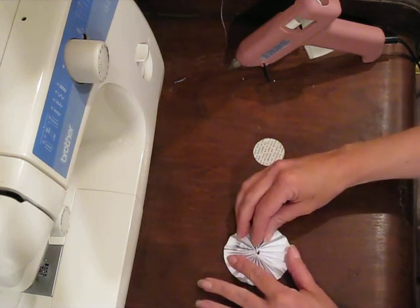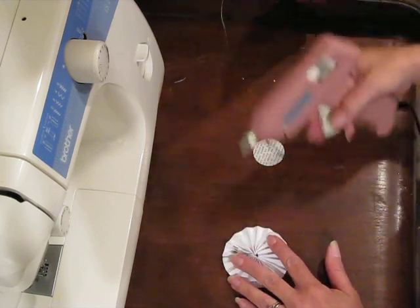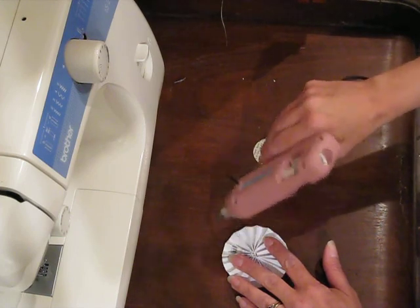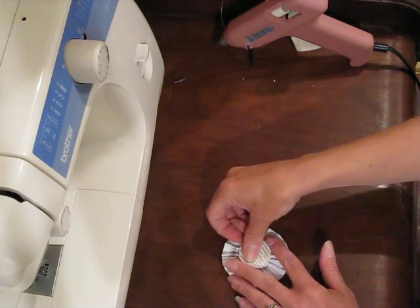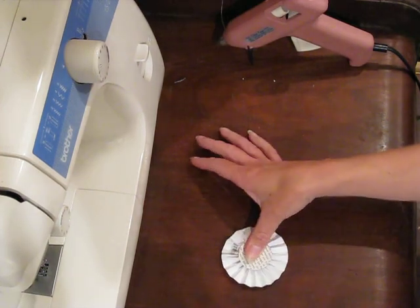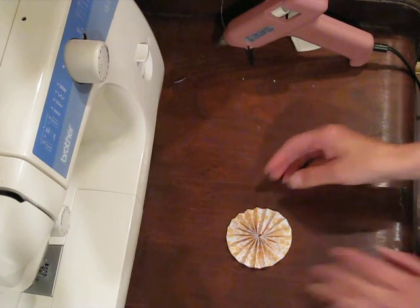just kind of hold it in place. Use my glue gun — put a little bit of glue there. Put something to back it up. Pull it down like that until the glue dries up. And there you have your rolled-up flower.